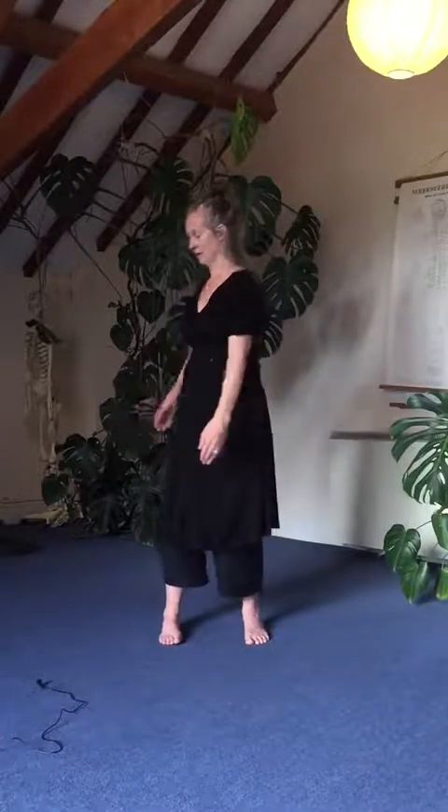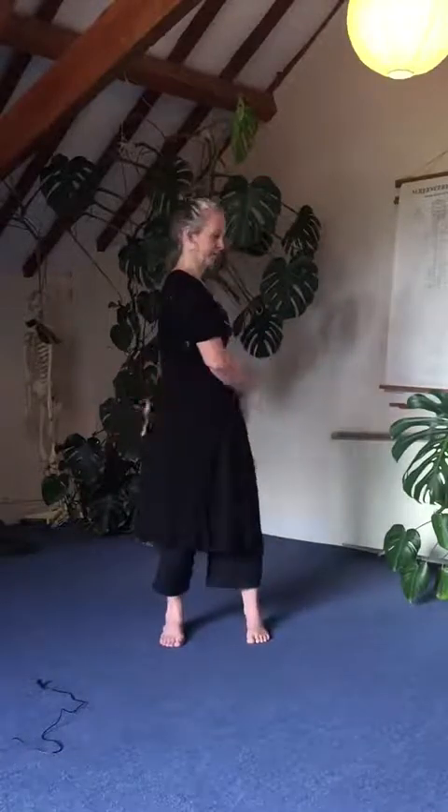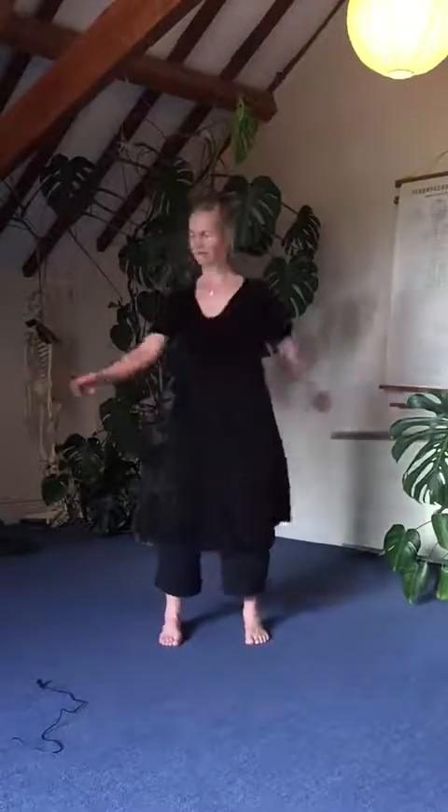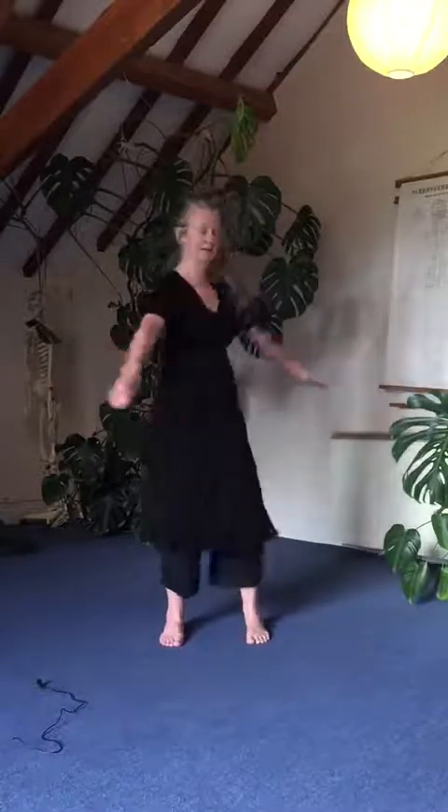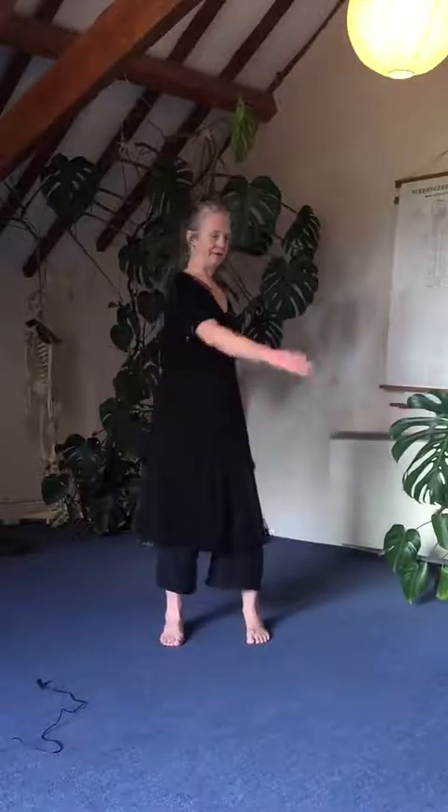Coming to the lower body: stand with your feet hip-width apart, knees slightly bent. We're going to start moving from the lower hara — this is the tree transformation makaho extension. Moving from the center of your body so that the arms just flap at your sides, no effort.